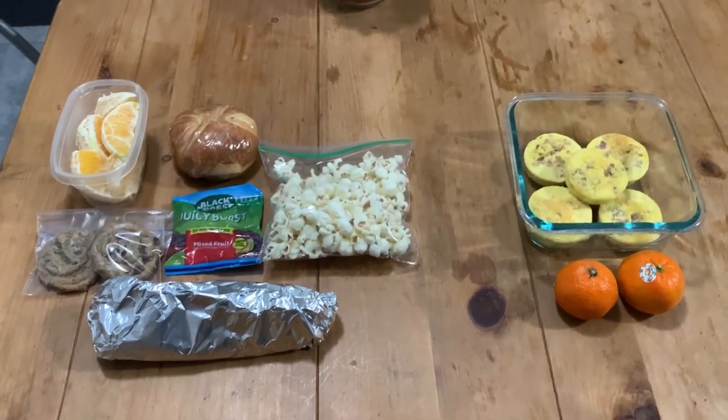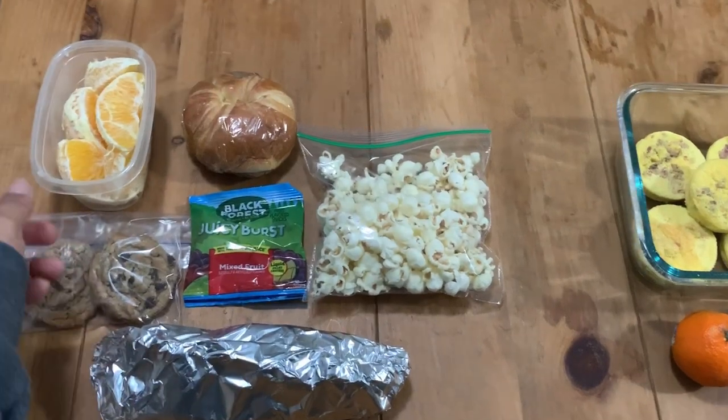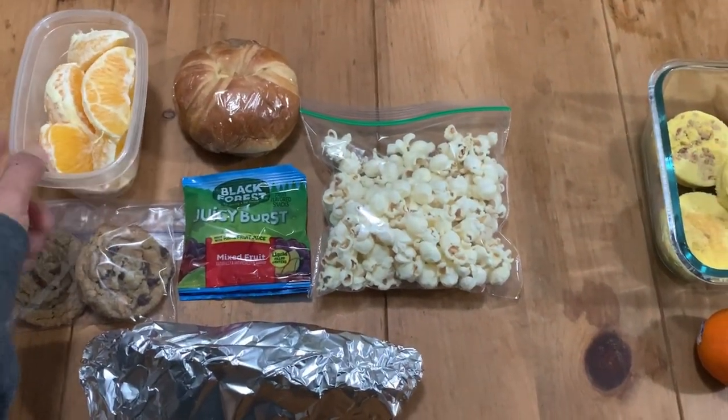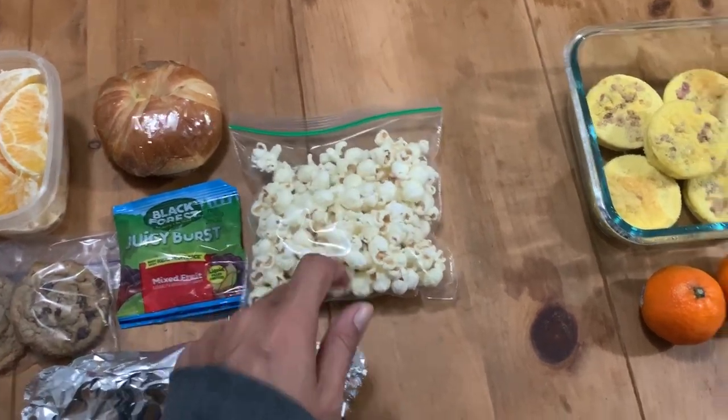Good morning. Welcome to Monday Lunches. Colin is taking a Costco chicken bake, two cookies that I made last night. We've got oranges, a breakfast sandwich, fruit gummies, and white cheddar popcorn.